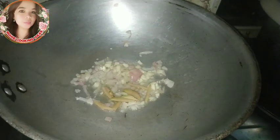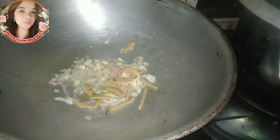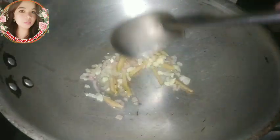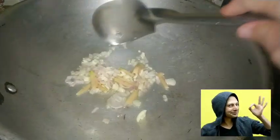Then, pwede na nating ilagay ang ating luya na hiniwa ng julienne. Masarap po talaga ang gata na lalagyan ng luya — gusto ko po talaga ang luya sa gata. Haluin lang natin.